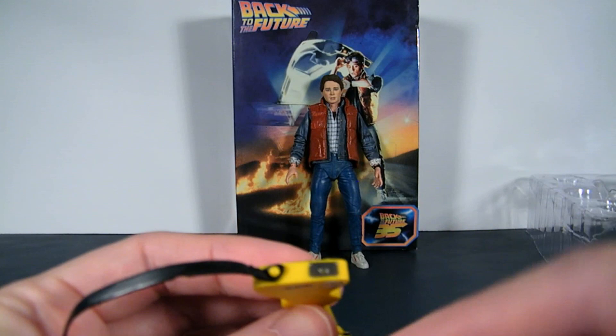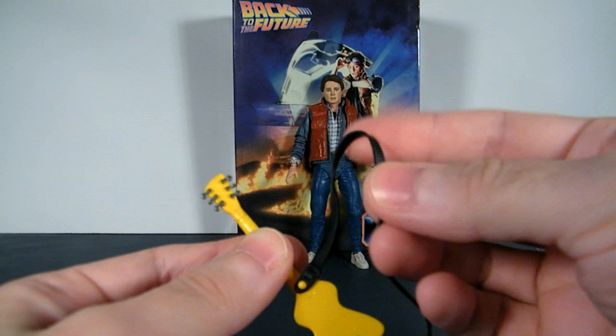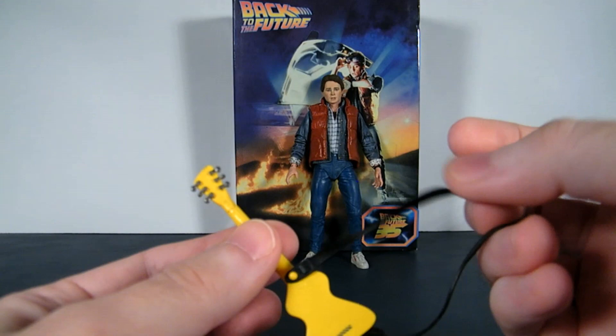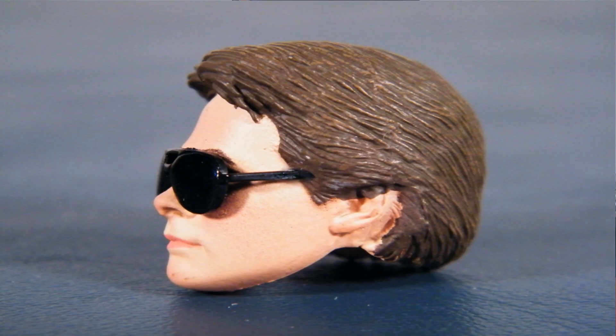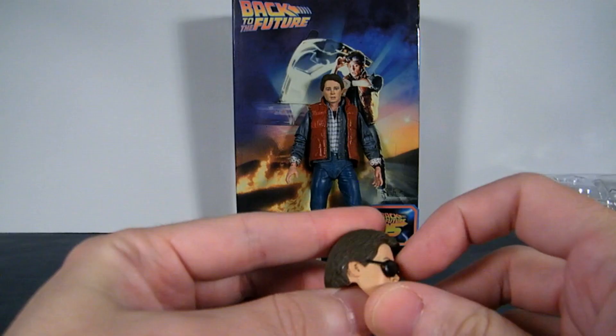Luckily, the guitar strap is very flexible — it's not stiff, so you don't have to worry about it breaking. Now, 10 or 20 years from now this thing might stiffen up and become kind of frail and fragile, but as of right now you're safe. You'll also get another head sculpt, like you see when he's playing that yellow guitar. The sunglasses are not removable — do not attempt to try, they are glued in.